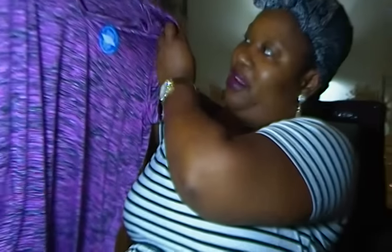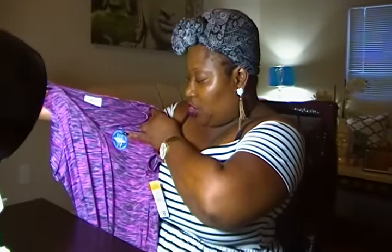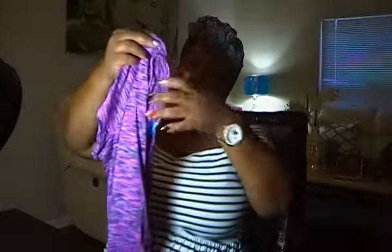I only paid $1.31 for it. This is a top for me to work out in — it's a 1X. It says that it's moisture-wicking fabric, so it absorbs the moisture as you work out. Not a bad deal. That's how it looks in the back, and that's what it looks like in the front. $1.31.